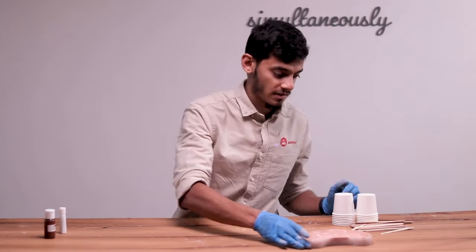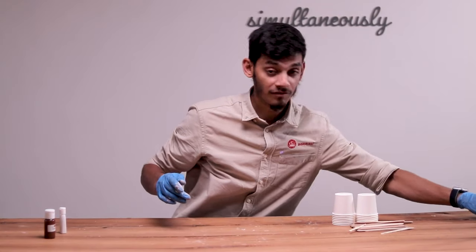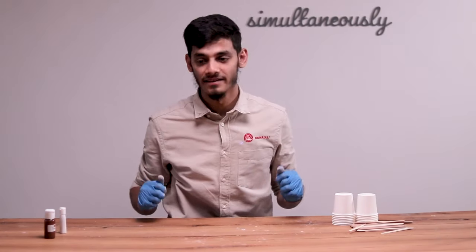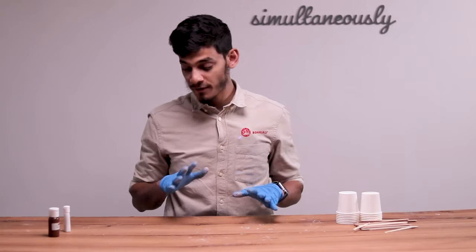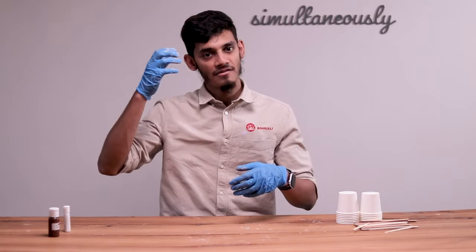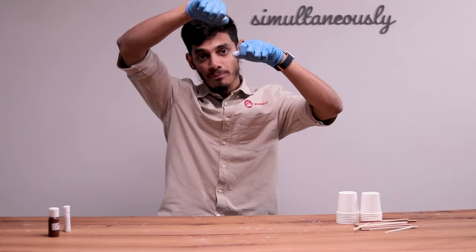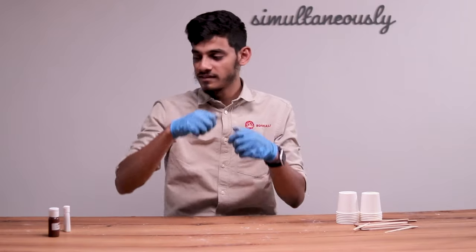Now let's move on to the next technique. I'm going to set the marbling mold aside — I can feel it has already started to cure and I'm excited to demold it. This next one is one of my favorites: the pour over pour. We literally have one color in one cup and another in the other, and we literally pour over each other. You'll see in a bit.